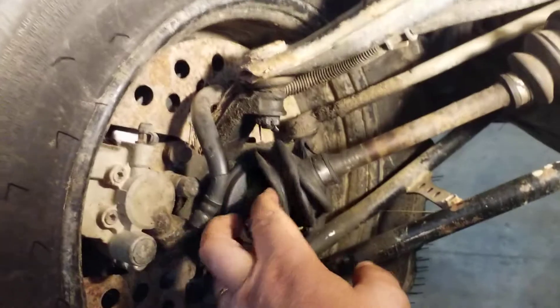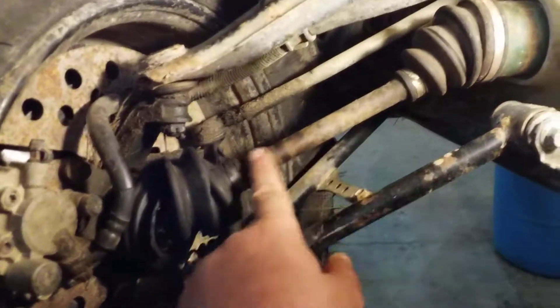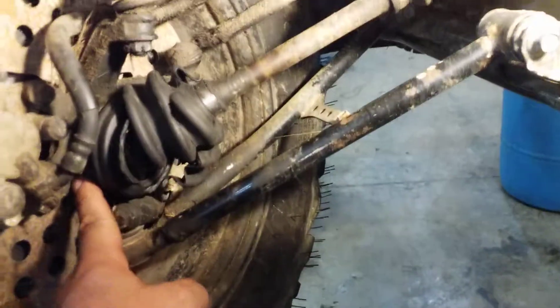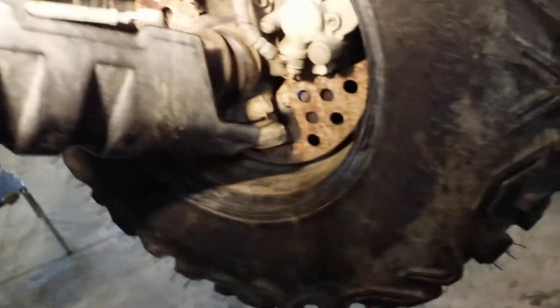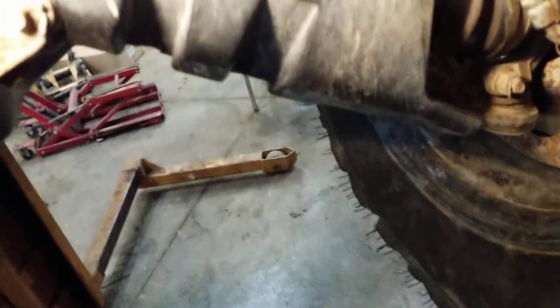Here's your front right A-arm that's going to get a new axle and bearings. For your left side, it's going to get the same replacement axle. This wheel right here is definitely going to get bearings, so I'm going to do brakes and bearings on the front.